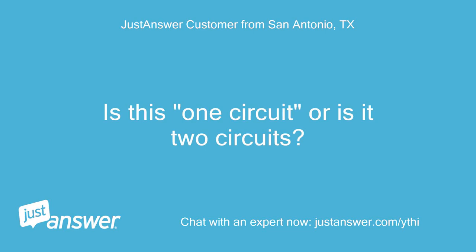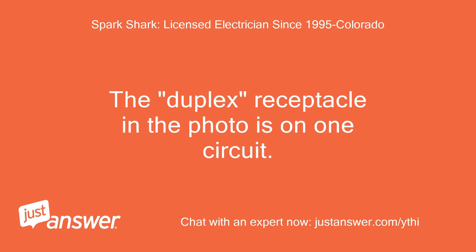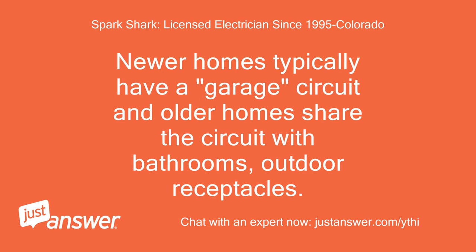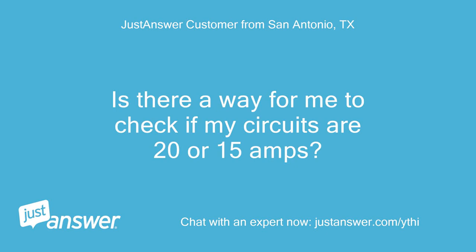Is this one circuit or two circuits? The duplex receptacle in the photo is on one circuit. You would have to check which outlets are on which circuit by turning breakers off and testing the outlet with a plug tester or any other device like a hairdryer or drill. It all depends on how the house is wired and when. Newer homes typically have a dedicated garage circuit; older homes share the circuit with bathrooms and outdoor receptacles. Is there a way for me to check if my circuits are 20 or 15 amps?